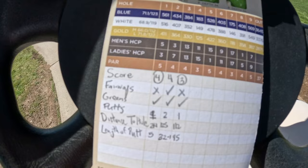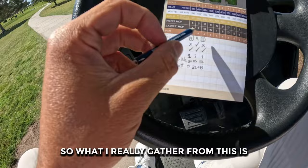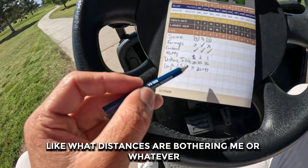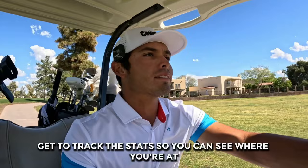Just to give you guys a rundown of what I actually track: I track my score, how many fairways I hit, how many greens, how many putts, distance to the hole, and length of putt. What I really gather from this is how many fairways and greens am I hitting. I don't really care how many putts I have. Distance to the hole is just good to know — what distances are bothering me. And length of putt — what I look at a lot is how many putts am I making inside of 12 feet. I do it for every round, whether it's a practice round or a tournament round.